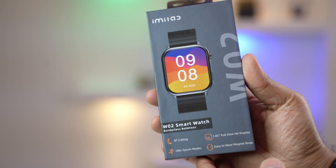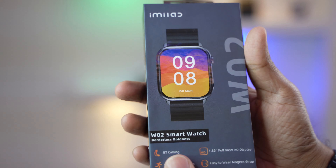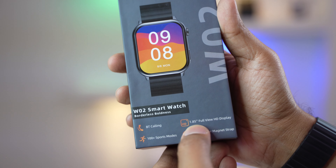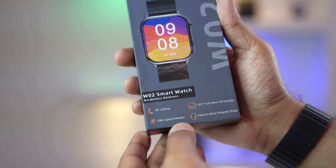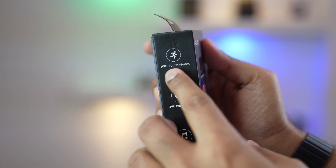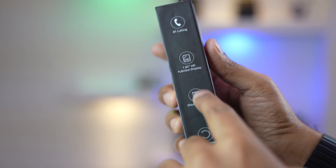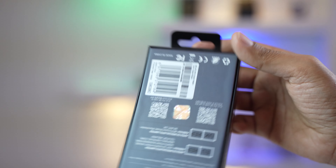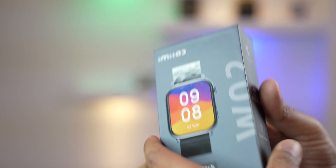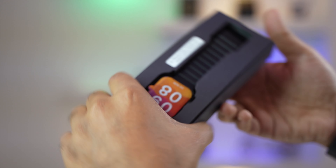Here is the box, which is full of information. From the box we can see: the brand name, Bluetooth calling, a 1.85 inch full HD display, 100-plus sports modes, easy-to-wear magnetic strap, 24-hour bio tracker, music player, IP68 rating, double strap, and a digital crown. There's more information on the back side too. The boxing system is simple.